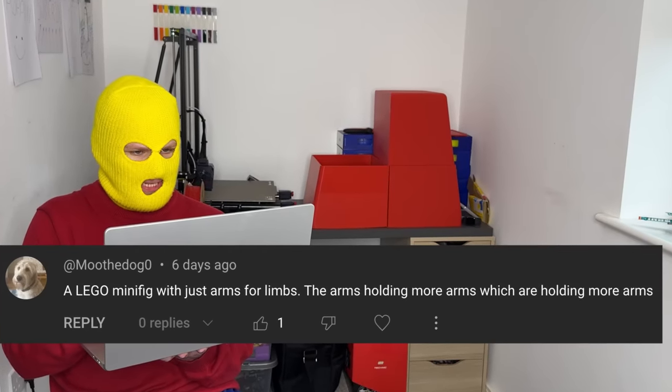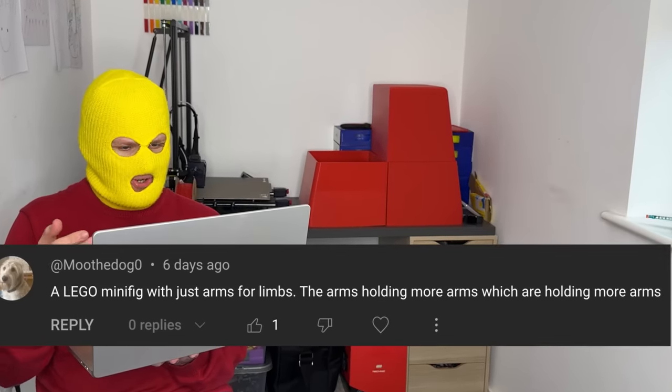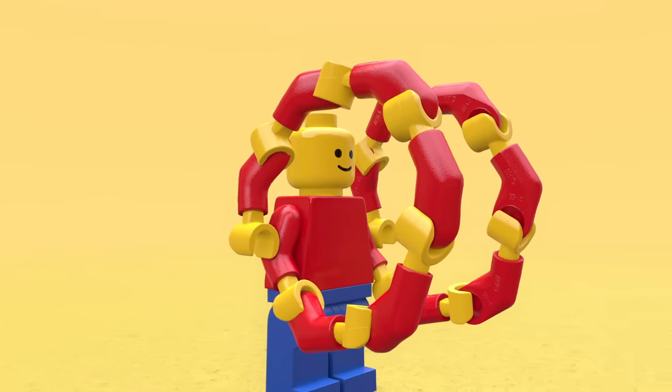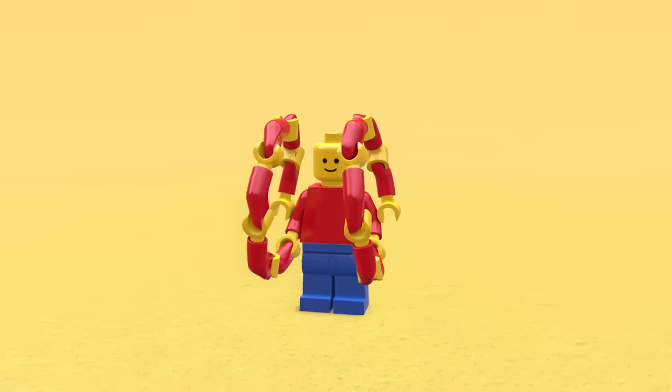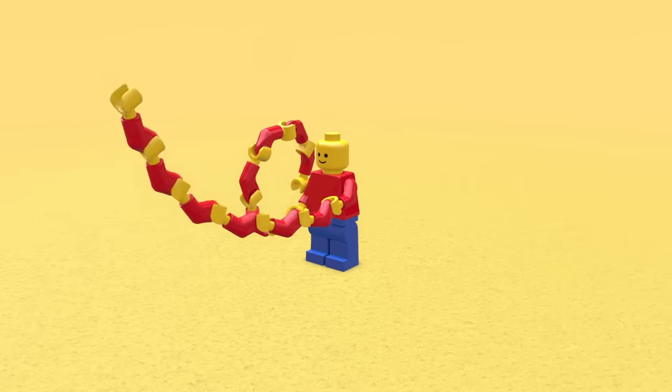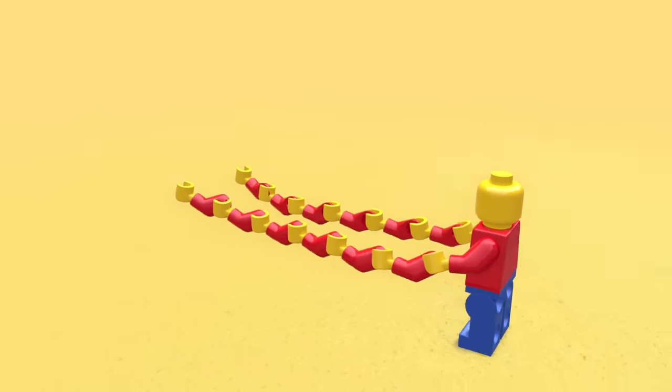A Lego minifig with just arms for limbs, the arms holding more arms, which are holding more arms. Let's just start adding arms. This is looking wild — it actually kind of looks satisfying. Bro is always going to be able to scratch his own back now. What happens if he straightens his arms? I actually think that just might have made it even more cursed.